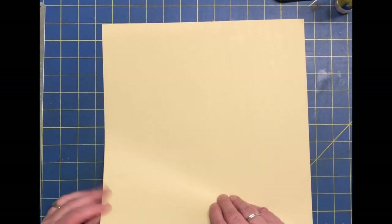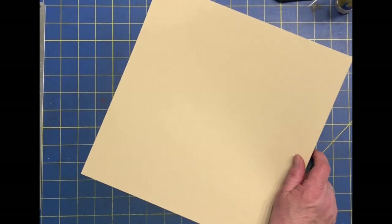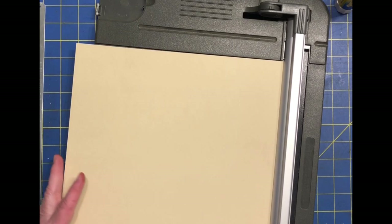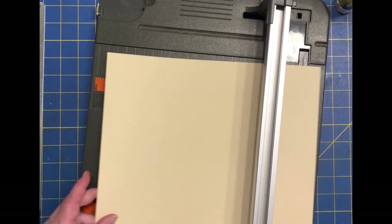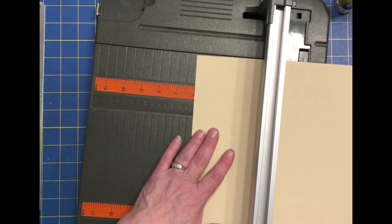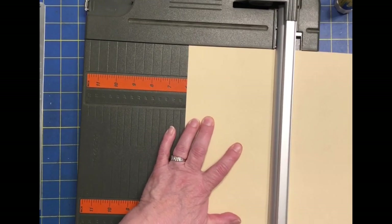I have a neutral double-sided. It's fairly thick — not thick thick, but thick enough. We are going to cut this, and it is a true 12 by 12, so be careful. Measure beforehand because sometimes 12 by 12s are like 11 and 3 quarters by 12. We're going to start by cutting the true 12 by 12 in half to 6 inches.